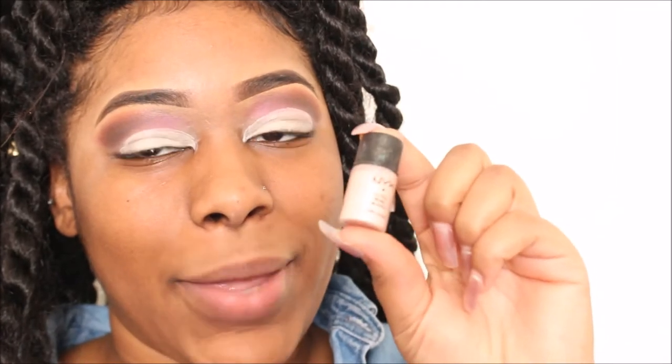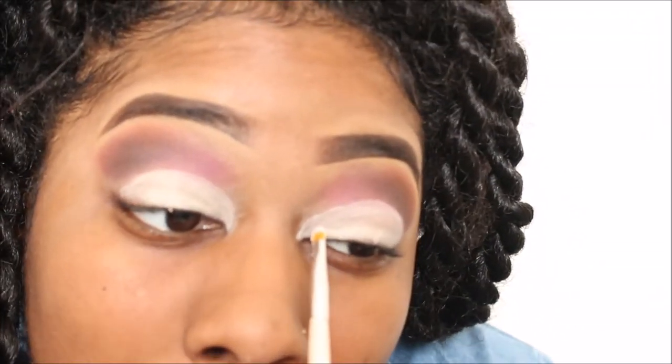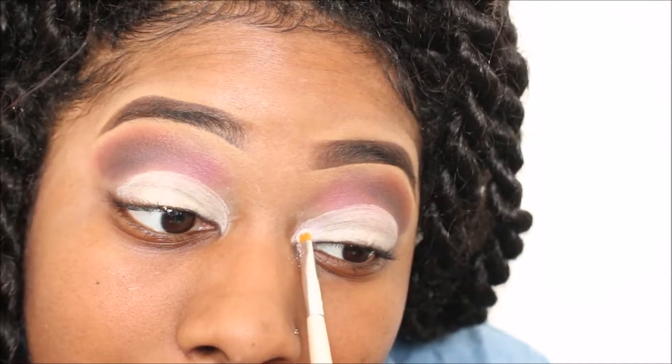I'm going to take this pigment by NYX and this is in the shade Pearl. I'm going to take this on the small brush and place this in my inner corner.